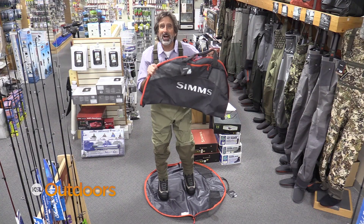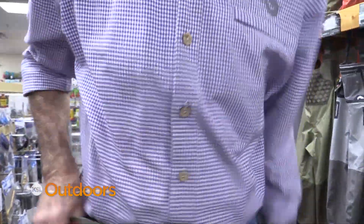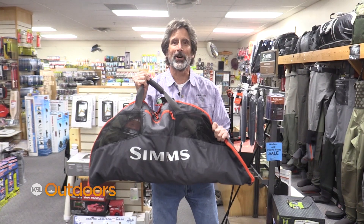Check out the wader taco. This is so cool. You unzip it, you've got a mat. Take your waders off, put the waders and shoes into the bag, fold it over and zip it up, and you're ready to go.